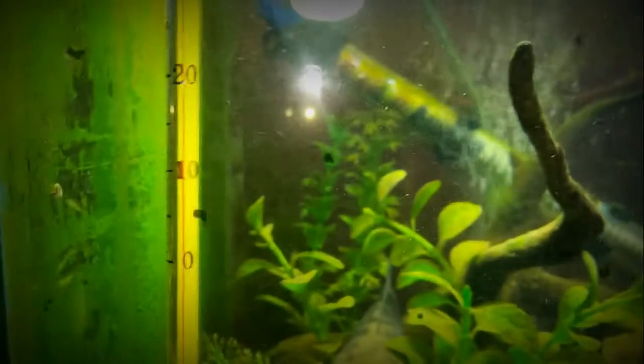Gunakan water heater dan set selalu di 32 derajat. Suhu yang stabil tidak akan membuat ikan stres akan perubahan suhu. Dengan metode ini saya yakin ikan kalian akan sehat walaupun dengan cuaca ekstrim sekalipun.